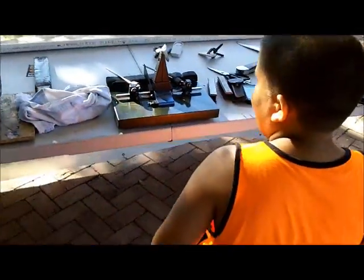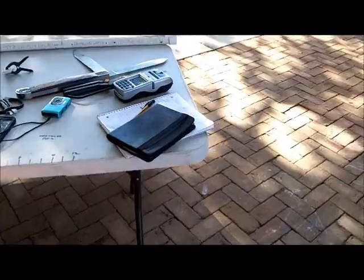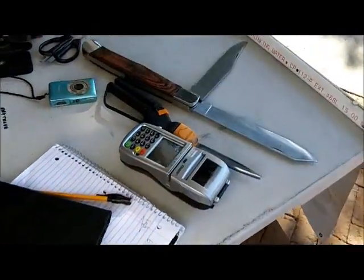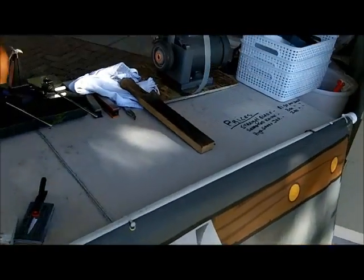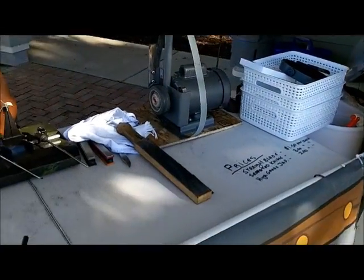You going to the beach today? Yeah, I think it's open now. Beach was closed out here for a week. Why? Bacteria in the water.